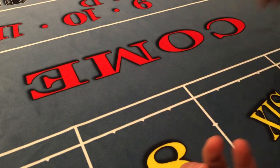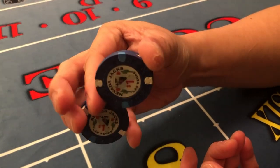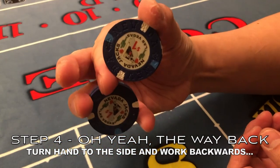Okay, one more time. Up, turn your hand, drop the pressure — and it stays here.